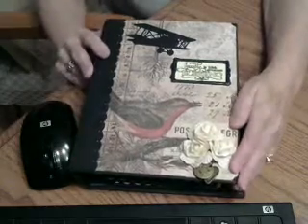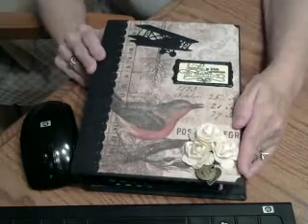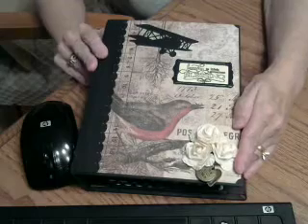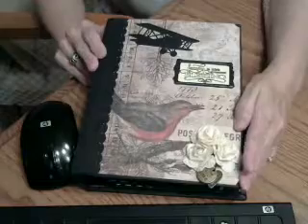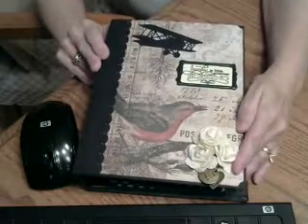Hi guys, it's Dar. Somebody had asked me a while back what a mini photo album was that I've been working on. So this is one that I just completed, and I thought I'd share it with you guys. I think it's probably the best that I've done so far since I've been crafting.